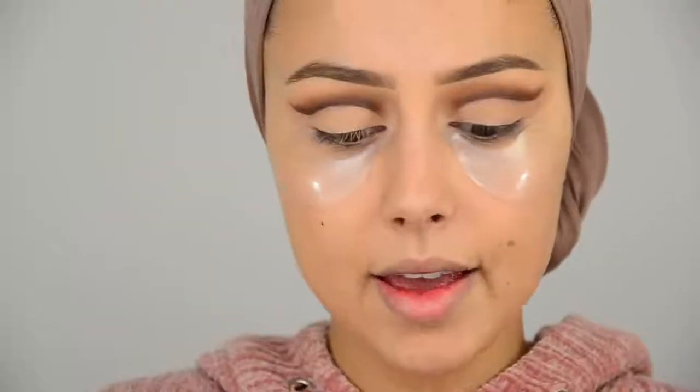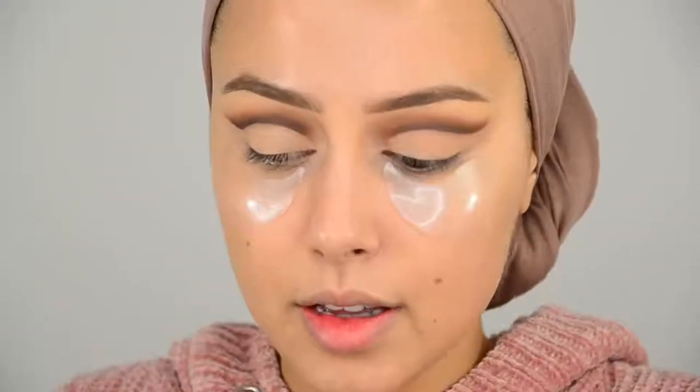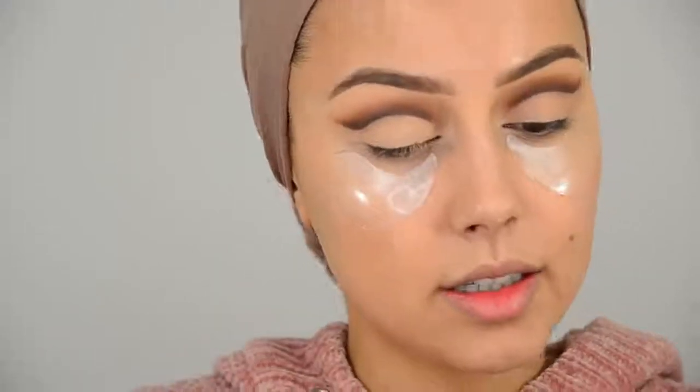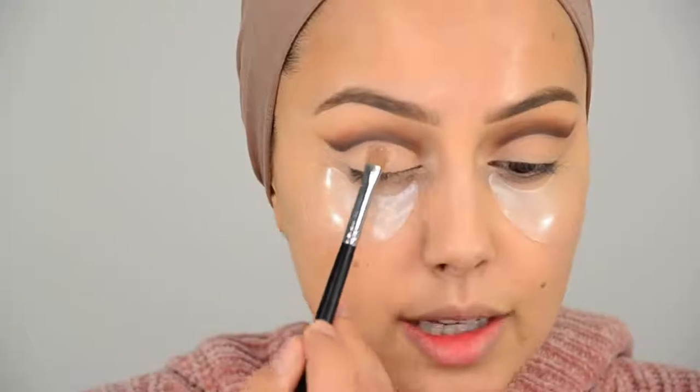I am going to set the lid with just some translucent powder. I wanted to apply another eyeshadow on my lid, but I actually really like the look of just a clean lid with only the crease.